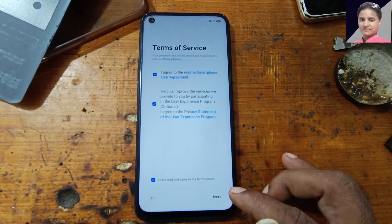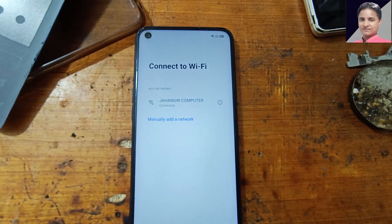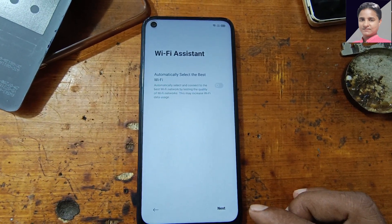Simply tap Next, then Next, and connect to a Wi-Fi network. As you can see I have already connected. OK, now Next and Next here.